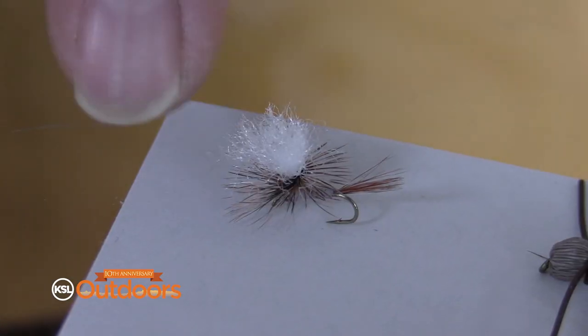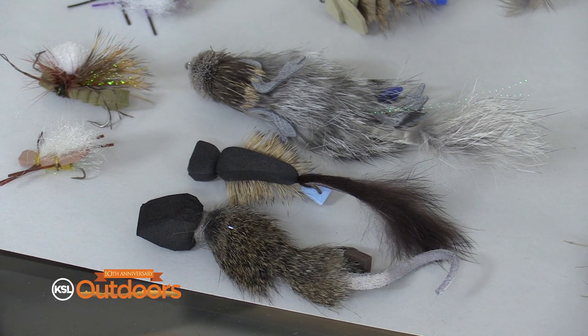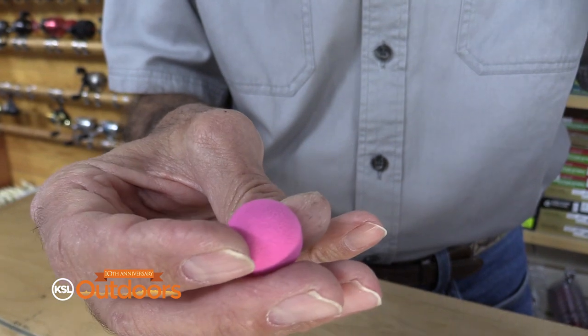The flies you want to use are floating flies. It's as simple as a parachute adams. Grasshopper's been really good. Mice are a lot of fun. Or you can use a balanced leech under an indicator.